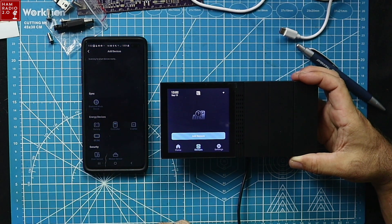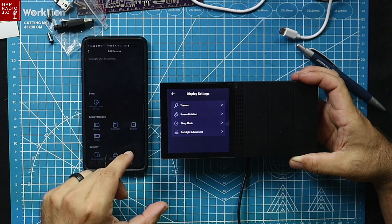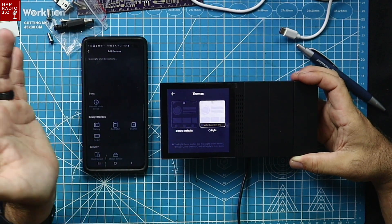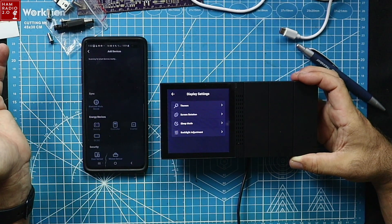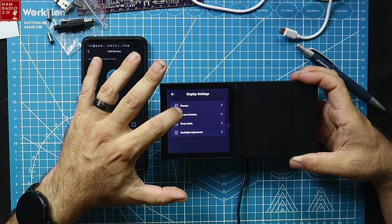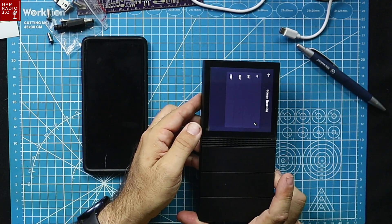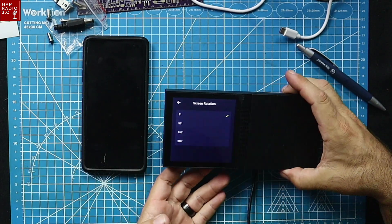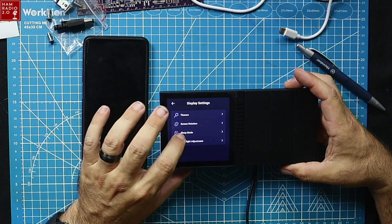I can add a device — we're going to go out to the truck in a minute. In settings I can go to system display, themes — light and dark. Lights require the subscription plan. I like the dark screen better anyway. Screen rotation lets me rotate it 90, 180, or 270 degrees — so if I wanted to hang it in the truck or in the RV in a different orientation, I can rotate the screen. That makes for a good configuration and lets you mount it in multiple places.